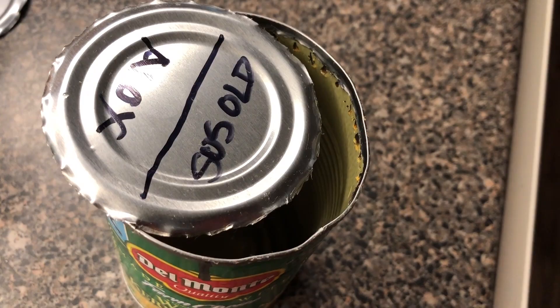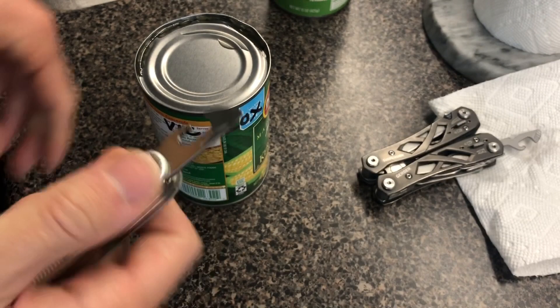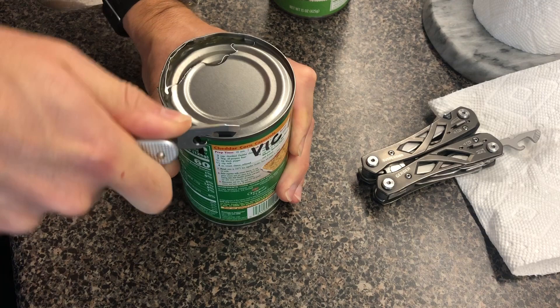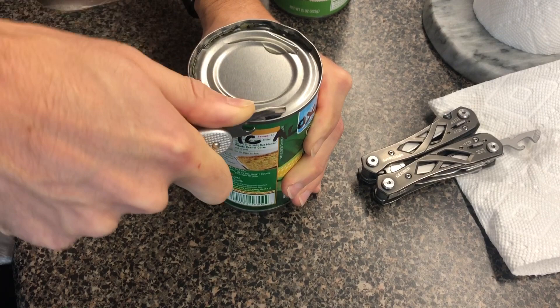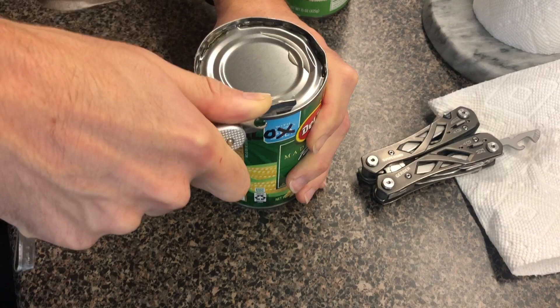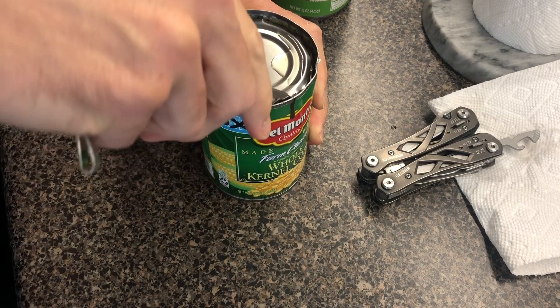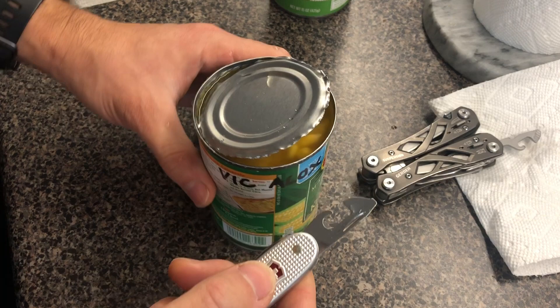Next up is the Victorinox ALOX Pioneer X. This one is essentially a widened version of Victorinox's standard can opener, and — surprise, surprise — that makes it even nicer to use. It has good piercing, good cutting, and you can get into a rhythm. It was surprisingly fast, and it felt very comfortable. I think Swiss Army knife-style tools lend themselves to better ergonomics because you're gripping a handle that feels not unlike a can opener or bottle opener, not a folded pair of pliers. This is easily my favorite of the bunch — it just performed beautifully, without any trouble, no rolled edges, no loss of sharpness.